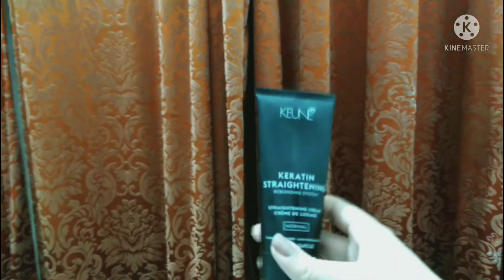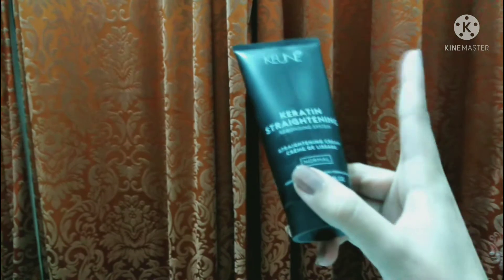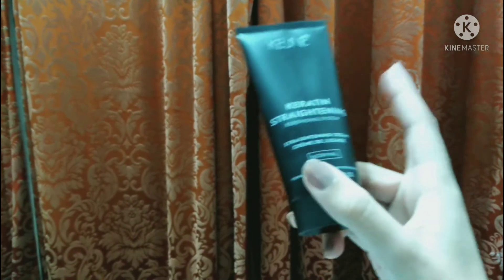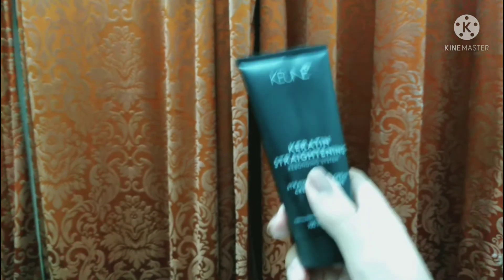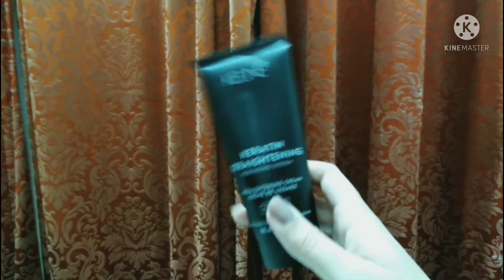Leave it for about 25 minutes. You don't need to put it in your hair again during this time. After 10–15 minutes you can check and see that your hair is getting straight, or check if there are any areas you missed.